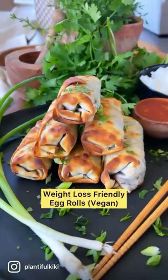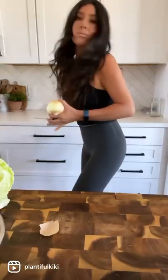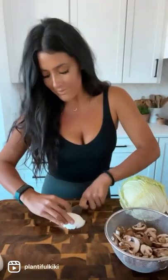Today I'm going to show you how to make these easy weight loss friendly vegan egg rolls. They really hit the spot when you're craving Chinese takeout. I'm going to start with an onion and just dice that up.